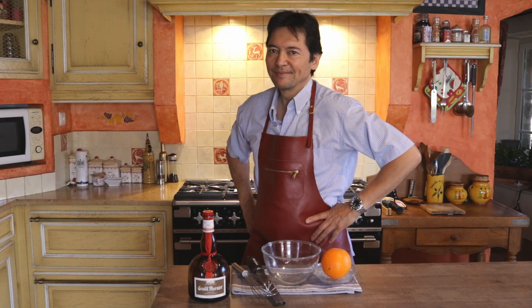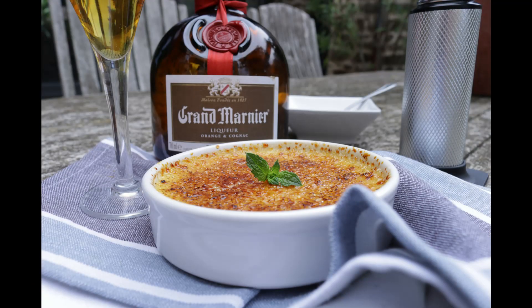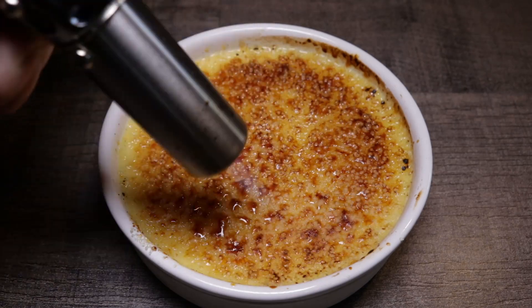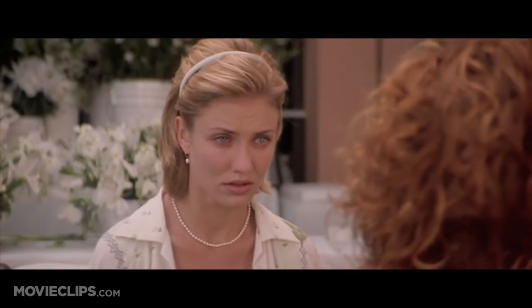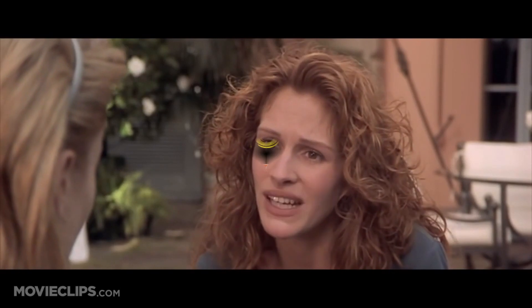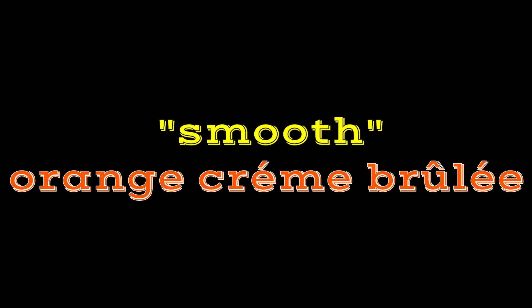Welcome to Kitchen Made Smooth. Orange crème brûlée — for me it's one of my favorite all-time desserts: simple, smooth, and sophisticated, yet surprisingly simple to make. It's beautiful, it's sweet, it's irritatingly perfect, and this is how I make my irritatingly perfect orange crème brûlée. First of all, you're going to need a kitchen and an apron.